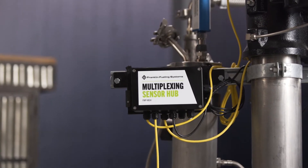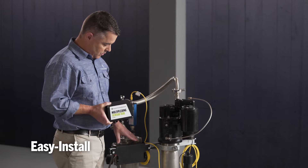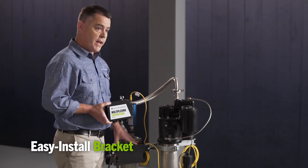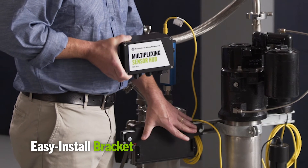Installation is really easy for the multiplexer. You first install your unistrut to a riser and then install your bracket. The bracket has two flanges: the top flange for wiring, and the bottom flange for mounting.